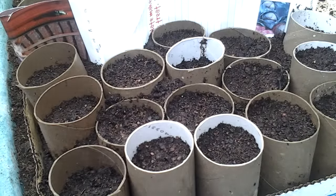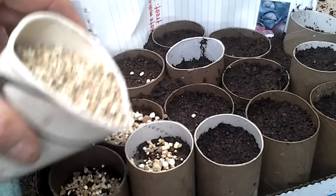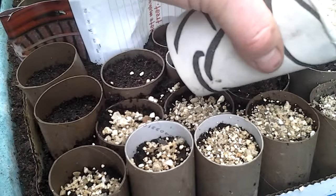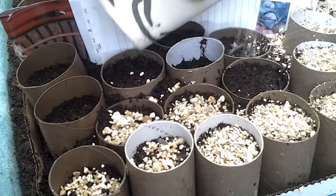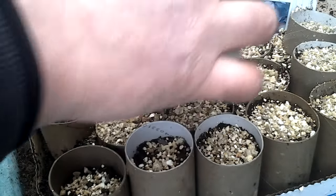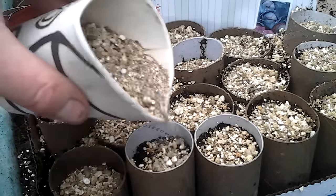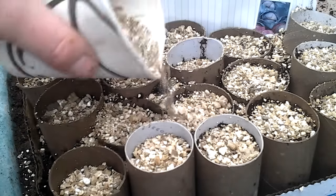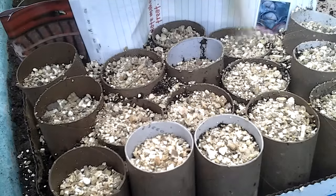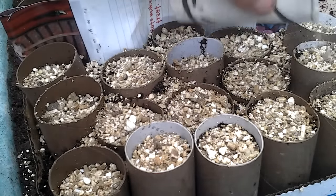I'm going to cover these now with a propagator lid. These pots have been pre-watered with tap water. We mustn't be using water from out of our barrels for the seeds — it could contain bacteria that would harm the seedlings. Seed compost doesn't have the nutrients in that multipurpose does, because the seeds have their own supply of goodness and food to get them going before you need to plant them on and feed them in the future.